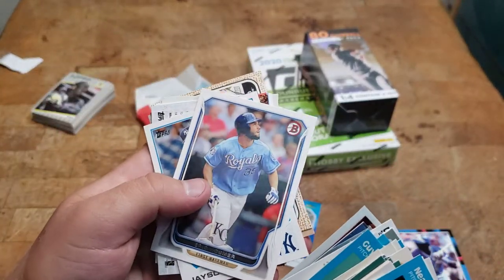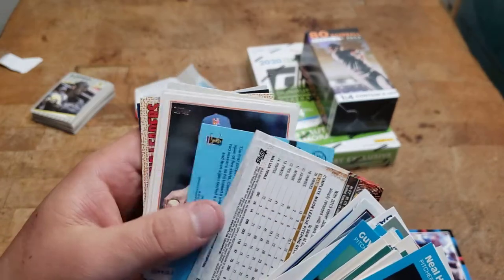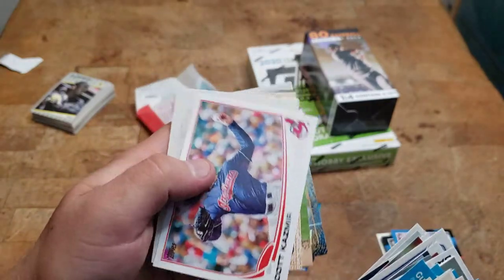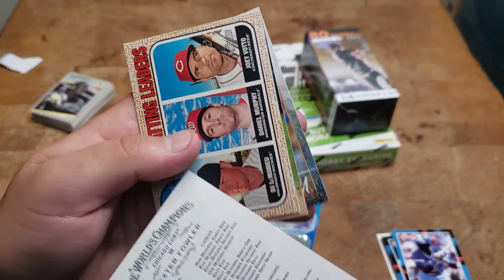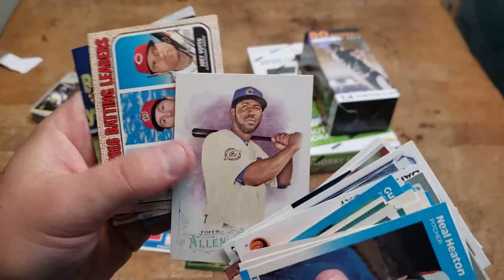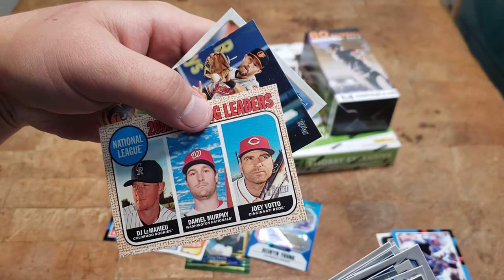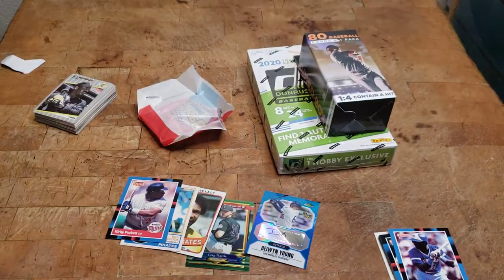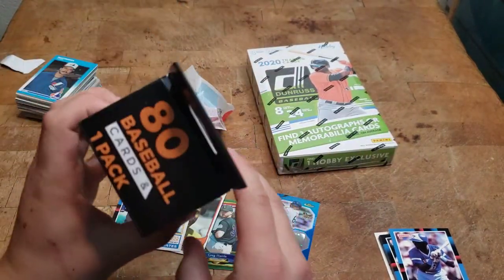Extra Edition — I guess these are like chrome. Eric Hosmer rookie! Oh cool, this is a 2016 Allen and Ginter — I've been buying the 2020 ones, they're a lot of fun. Lemahieu, Daniel Murphy, and Joey Votto — that's a cool batting leaders card. All right, first five-dollar pack was pretty cool. Let's go for our second one.